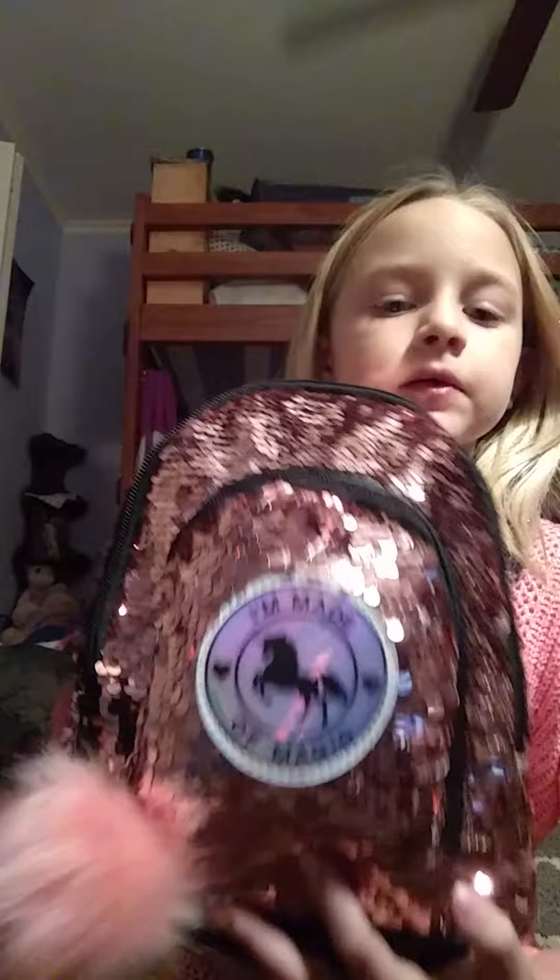Hi guys, it's Nan, and today — I'm sorry — I've been posting like three days in a row. It's just like I haven't been doing videos in a while, I just feel like I need to get back to you guys because I love you guys so much. So anyways, I'm back with another video, and today I will be showing you what is in my purse.